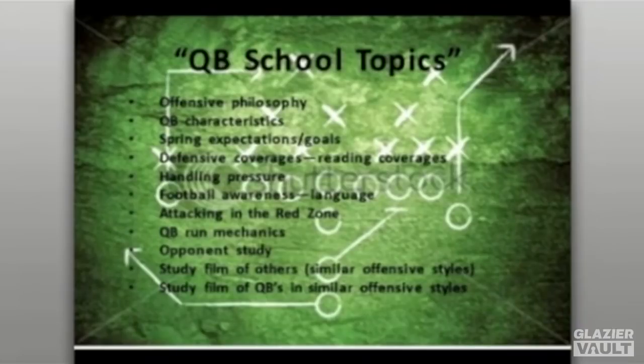We also talk about attacking the red zone — what's your thought process as you go in there? Are you a team that likes to spread it to run it, or do you want to bring people in tight, use play action, and try to get over the top? What are the areas in the red zone you're trying to attack and what schemes are you going to use?